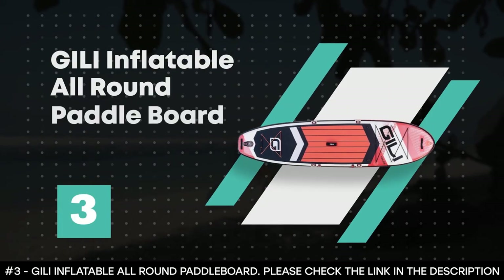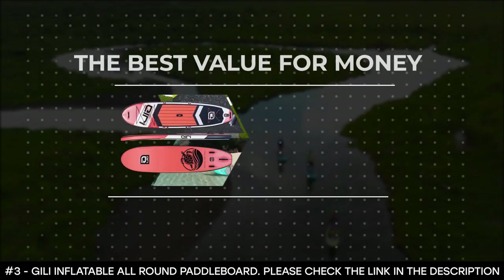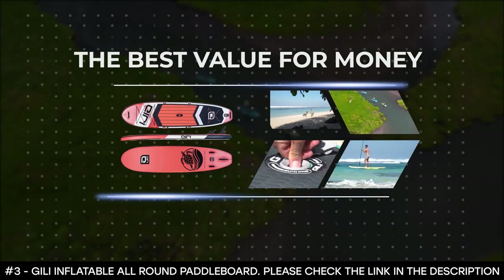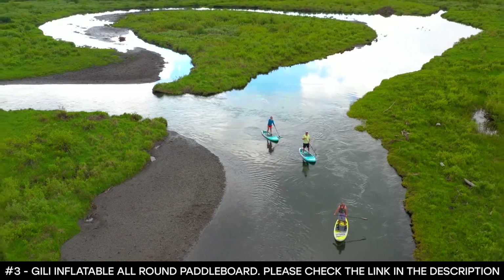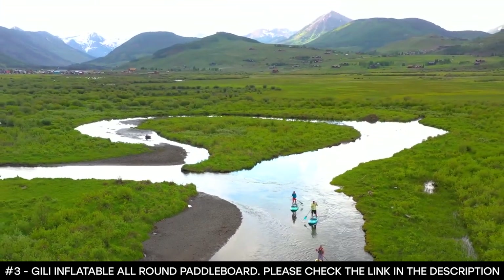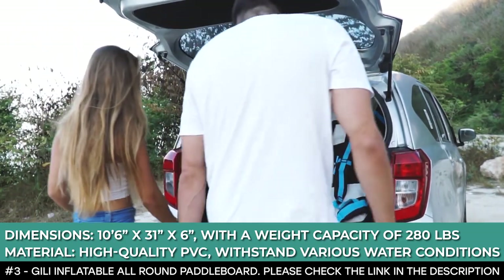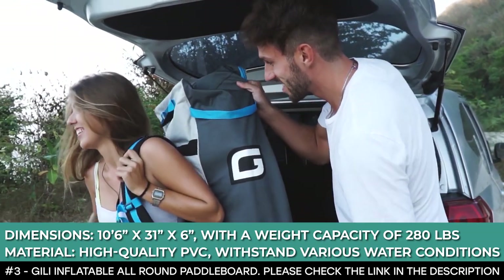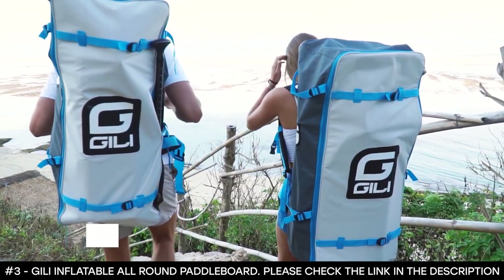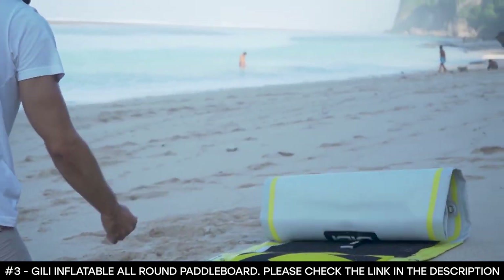Number three: Ghillie Inflatable All-Round Paddleboard. At number three on our list is an all-round paddleboard that offers the best value for money. The Ghillie inflatable all-round paddleboard is one of the lightest paddleboards on the market, weighing a mere 19 pounds. Despite this, the board supports a maximum weight capacity of 280 pounds. It is 10 feet 6 inches long, 31 inches wide, and 6 inches thick — the best ultimate go-anywhere all-round paddleboard. Whether you want to go fishing, snorkeling, cruising, or even do yoga, this board is perfect for all of that.